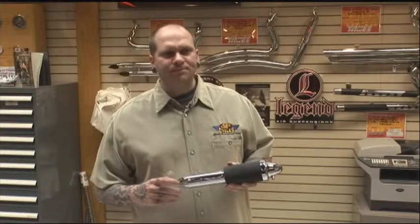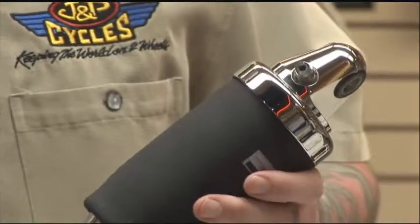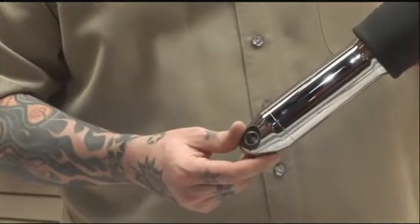You're able to carry up to 700 or 800 pounds on the seat easily without bottoming out. Pull into the parking lot and still set the thing down and have it look good while you're riding the bike. You can learn more about Legend Air Suspension at JPCycles.com.